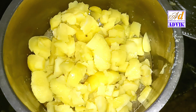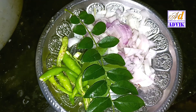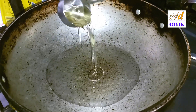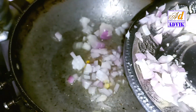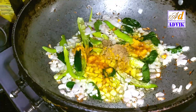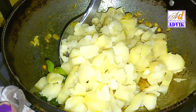We will add the aloo fry to the aloo and cut the aloo fry. We will cook for 5 minutes.